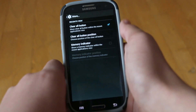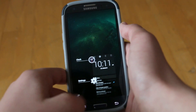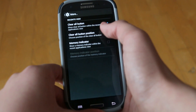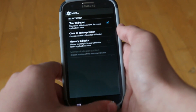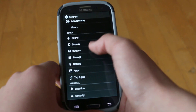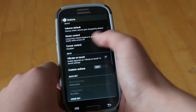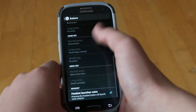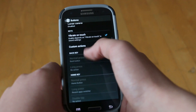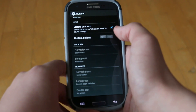Last but not least, we do get a More section where when you go into multitasking, you could have a Clear All button, and you could also change the position of where you want that Clear All button to appear. Under the button section, we also get another option where we can enable custom actions, which allows us to customize our home, back, and menu buttons. Once you enable it, you can go and change the tasks assigned to those buttons.